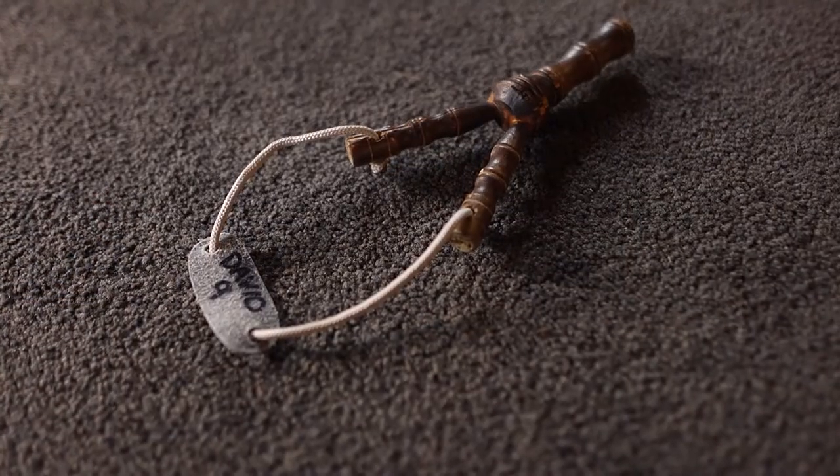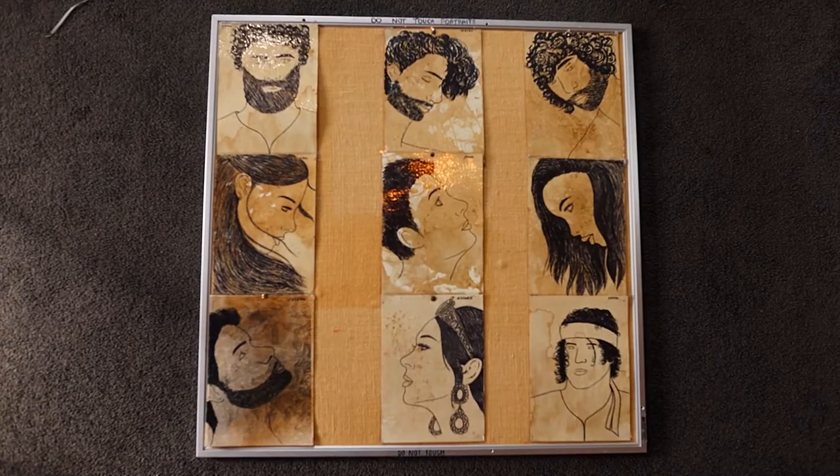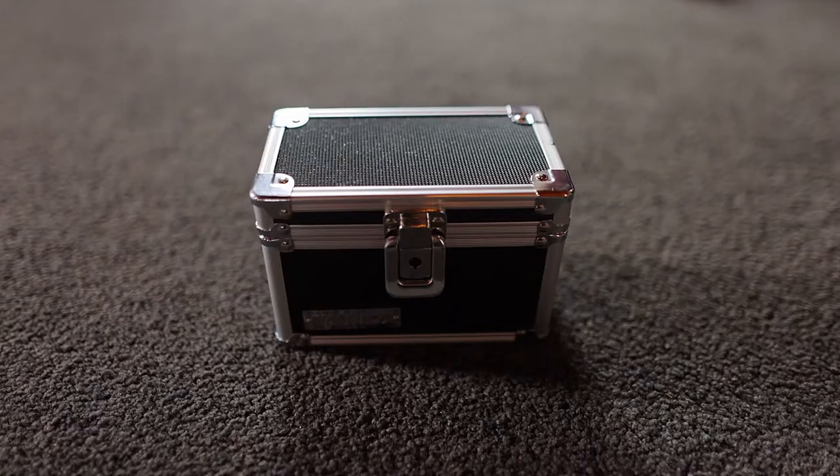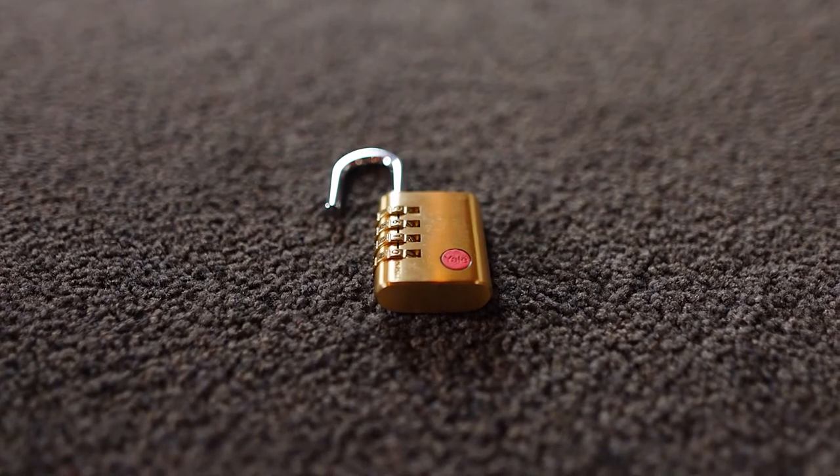Stage two is the longest stage. It is broken into two parts. Stage 2a includes nine named items, a pin board with nine portraits, a second toolbox, a puzzle board, four puzzle pieces, a mini chest, and a four digit combination lock with red paint.